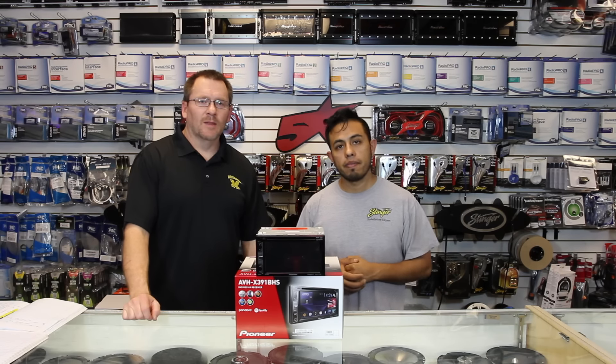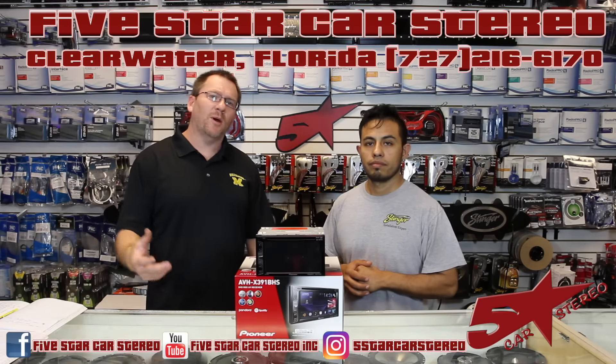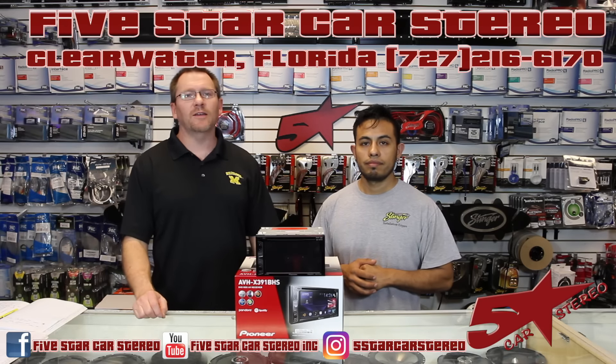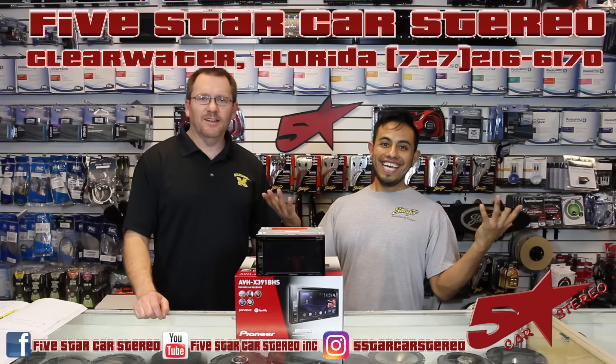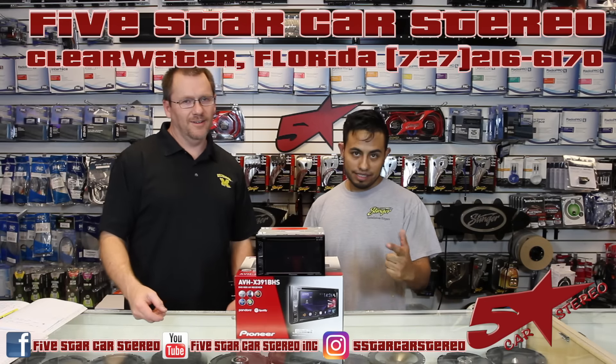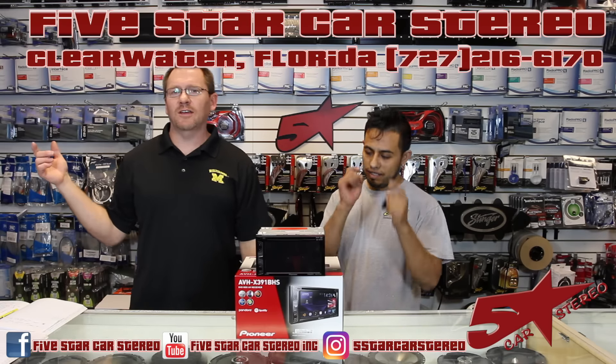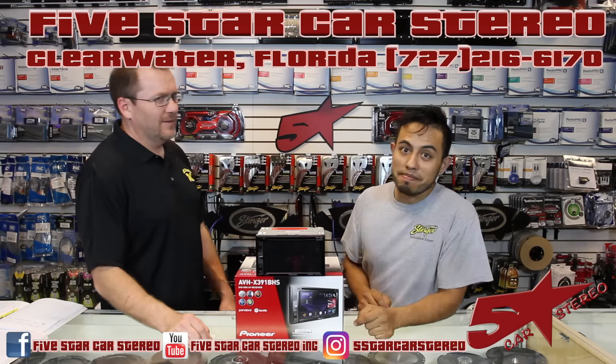Thank you for watching. You know where you'll find us — Facebook, here on YouTube, and of course on Instagram. We also do a Facebook Live show on Mondays at 6:30 Eastern Standard Time. Be sure to check that out. When you answer questions, we give you about 45 minutes of our undivided attention. And of course we'll be broadcasting the next day on YouTube. Alright guys, you have a great night and we will see you next time.